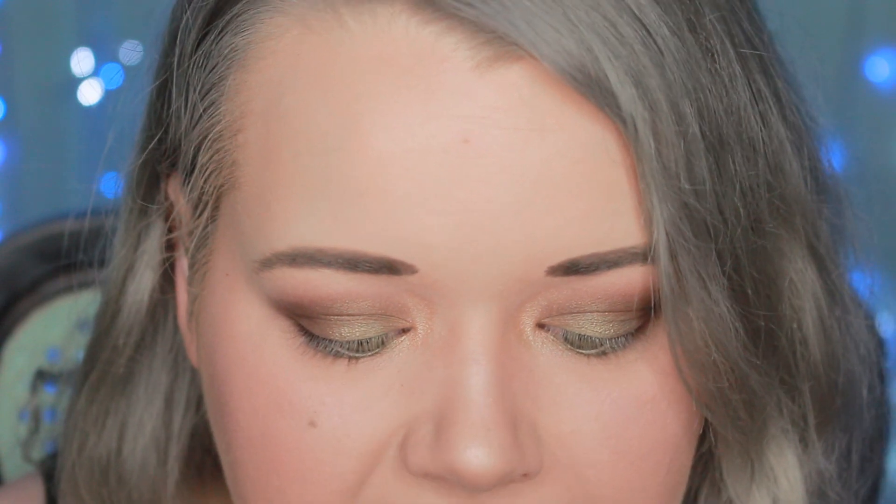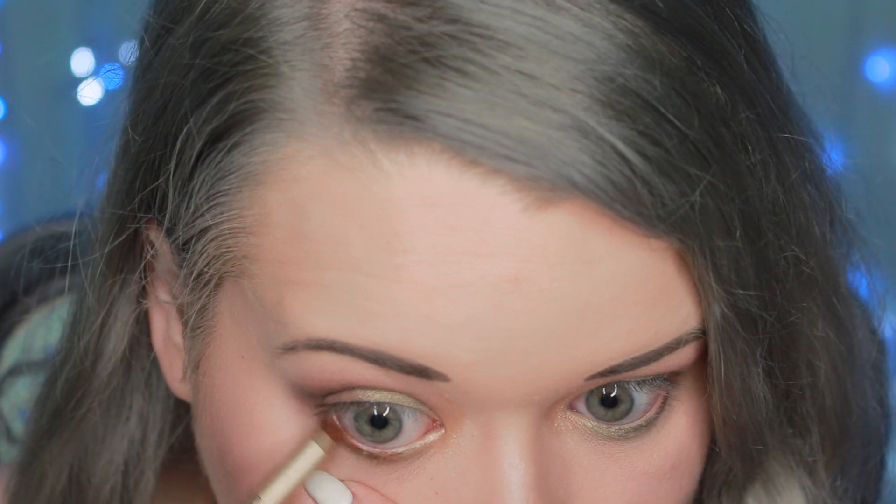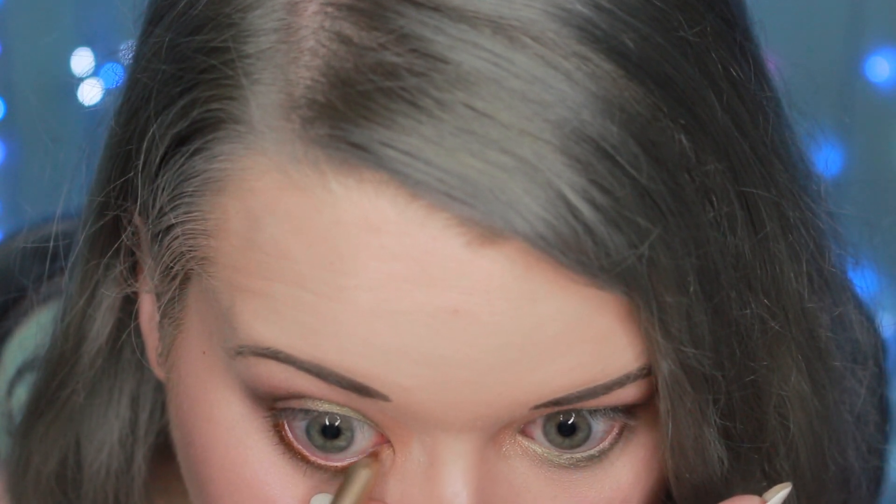I've probably gotten four or five eyeliners from BoxyCharm by now and haven't really liked any of them, but this one is from the brand Appeal — it's called their Gel Eyeliner and mine is in the color Desert Taupe, a really bright brown. It retails for $21, which isn't what I'd pay, but I'm giving it a go. It's one you have to sharpen. I'm not a huge fan of brown eyeliner, but this one is definitely not scratchy at all — it's a true gel pencil liner and the color is actually showing up without applying much pressure.